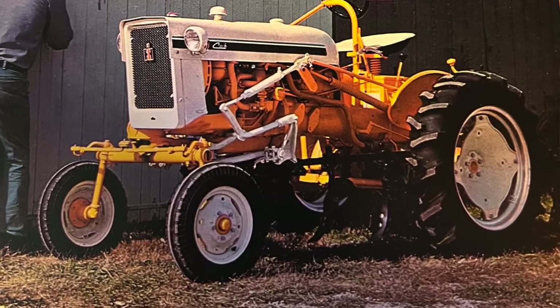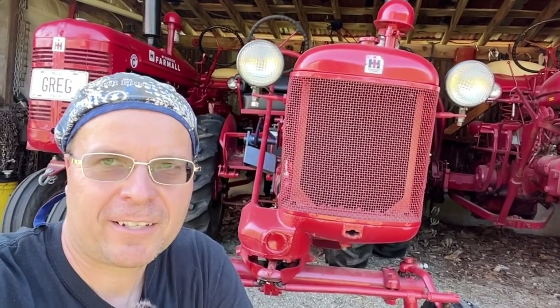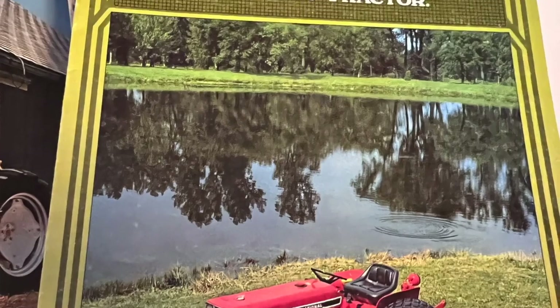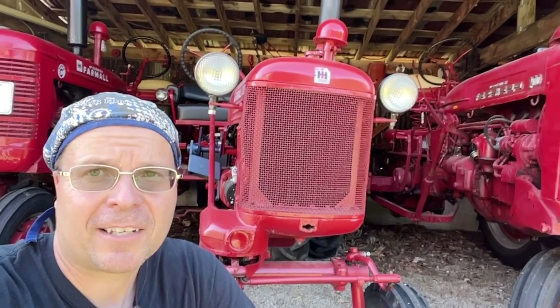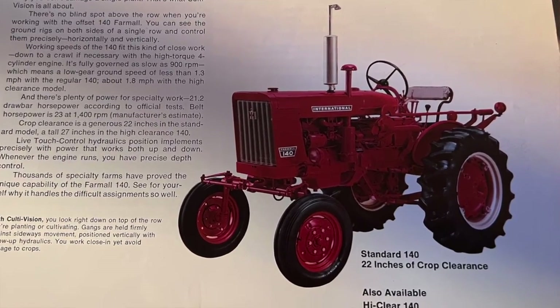So which one's better — a Super A, 100, 130, 140, or a Cub? Both have their merits. Hopefully this video has been mildly entertaining to those of you who have watched. I really appreciate all your time and attention. As always, I appreciate your commentary down below — thanks for watching and I hope you have a great day.